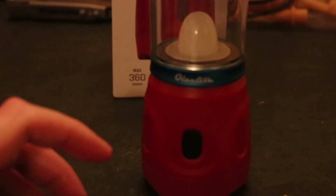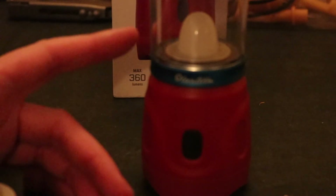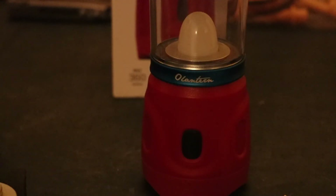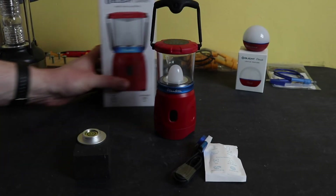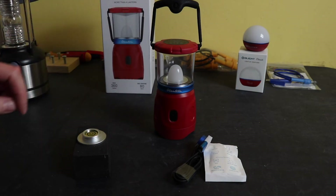If you dim the light level down you can see around the outside of the button — if you give it a nudge it will light up so you can actually see where the device is. When you knock it, it flashes up, which helps you find it if you're fumbling around in the dark. So it's got that motion-activated locator feature as well.